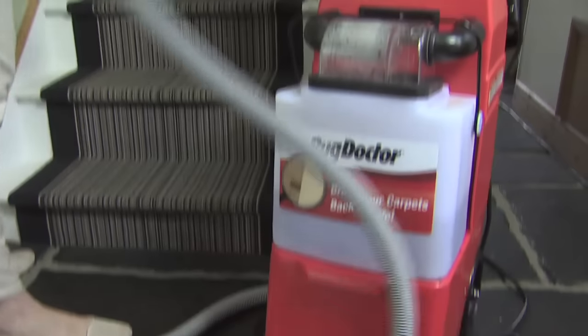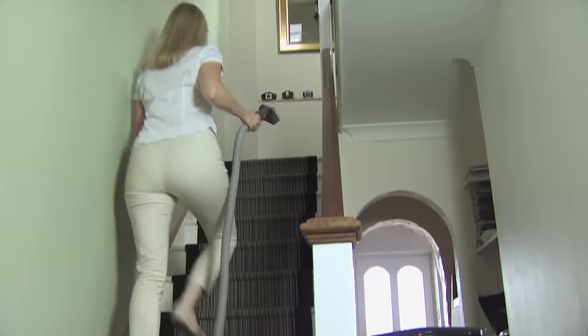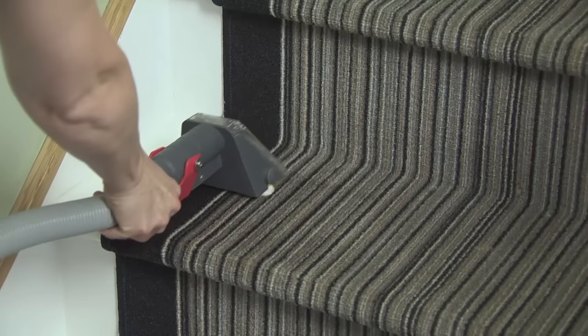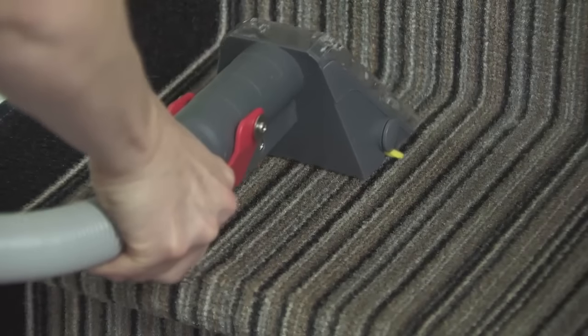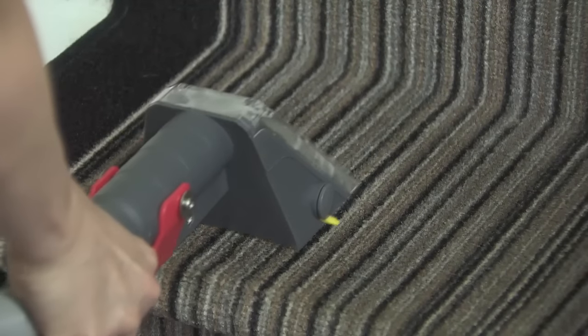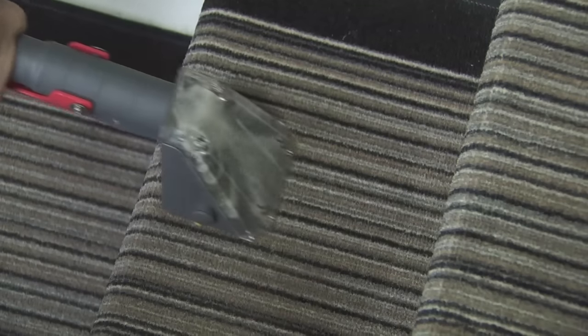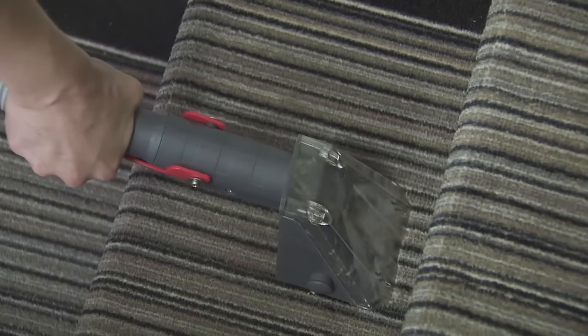Now the hand tool is ready to use. It's perfect for cleaning upholstery, stair carpet, around skirting boards, and reaching awkward places. Squeeze the hand grip to spray the cleaning solution onto the carpet. Push down and pull the hand tool backwards so that the cleaning solution and brush penetrate the carpet fibres to release the dirt. The machine has the same suction and same cleaning power as it does when cleaning carpets.